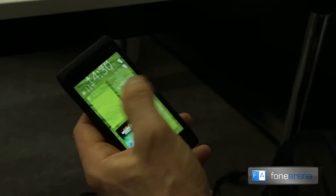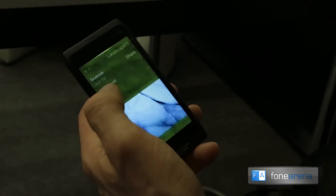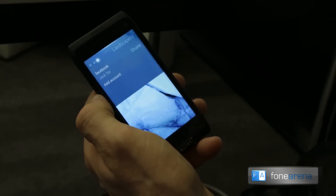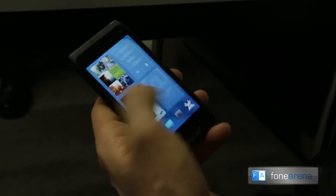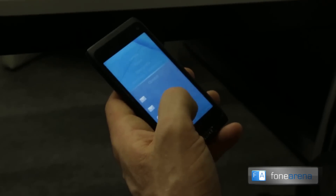If you notice, the whole application background is green and actually all of the applications are green at the moment. So when I select something that has different key colors to it, then the whole UI basically changes. It picks up the key colors in the photo, and now we have a very different feeling device.